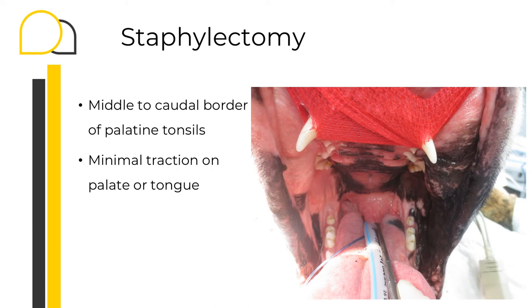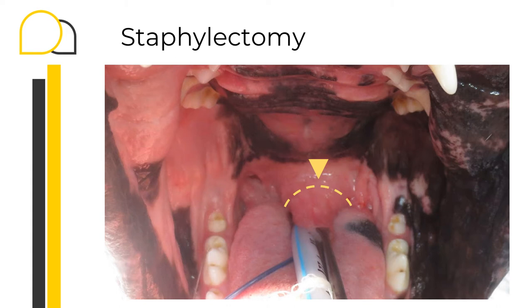Staphylectomy is the resection of a portion of the soft palate. The level of resection is usually at the middle to caudal border of the palatine tonsil. In severe cases, I normally aim for the middle tonsil rather than the caudal border. This has to be evaluated with only minimal to no traction of the palate or the tongue to avoid over- or underestimating the amount of resection necessary. Before starting my incision, I want to estimate the amount of resection, especially the position of the most cranial point, which is at the level of the rostral tonsil, indicated by the yellow triangle.